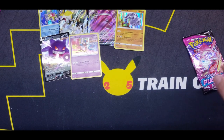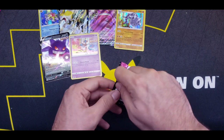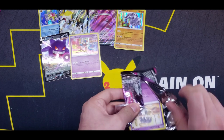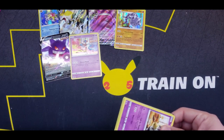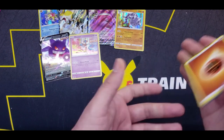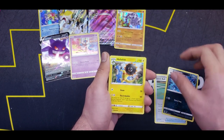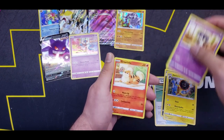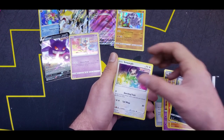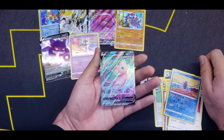Last pack of this side — can we get a Full Art Mew, an Alternate Art Mew, or a Secret Rare? Quick Ball, Sharpedo, Heliolisk, Incineroar, Growlithe, Phalanx, Morpeko, Smeargle, Reverse Pyukumuku, and a Mew Full Art! Oh man — I totally called it! No way!